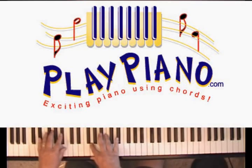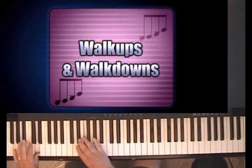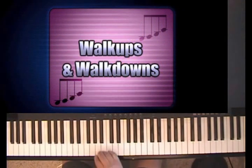Hi, this is Duane, and today I would like to quickly cover walk-ups and walk-downs. Here's a walk-down. Here's a walk-up.